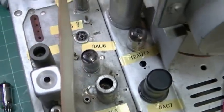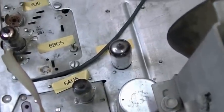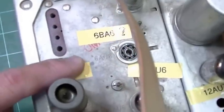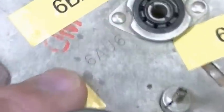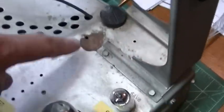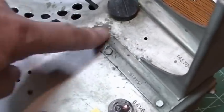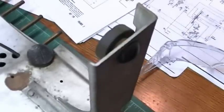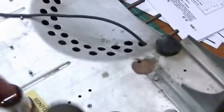The owner put little tags or labels on what the tubes are, which is a nice touch. Admiral also has the tube type stamped right into the chassis. Just on first glance the chassis looks like it's in really good shape — a little bit dirty and maybe a little bit of rust, but we can take care of that. High voltage leads are in good shape.